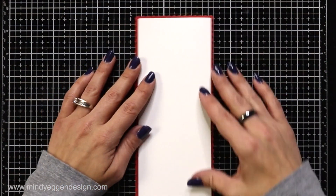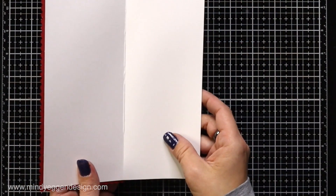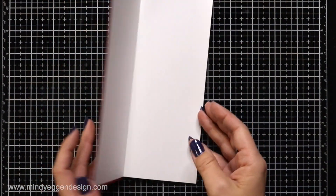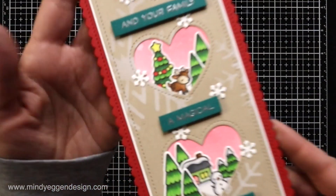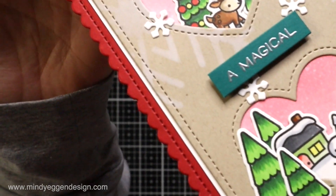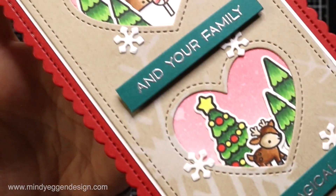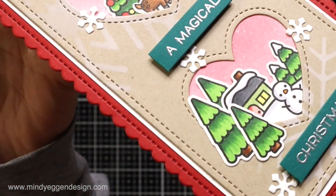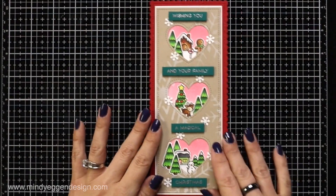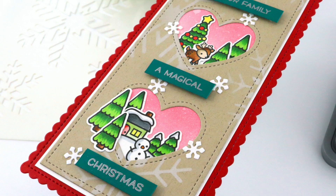So now we have a really nice card base to go with our scalloped borders, and I think this is so cute to add the hearts to a Christmas scene. They can really be used for anything — whether it's birthdays or anniversaries, not just Valentines. Here's a close-up look at some of the detail that I added with the Yeti ink and the scenes and how they're built in, and I'm really happy with how this card came out. I've really been enjoying making slimline cards. I hope you enjoyed this video — thank you so much for joining me today and I'll see you again soon.